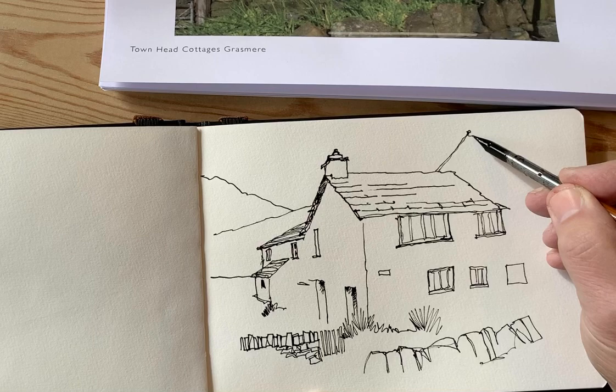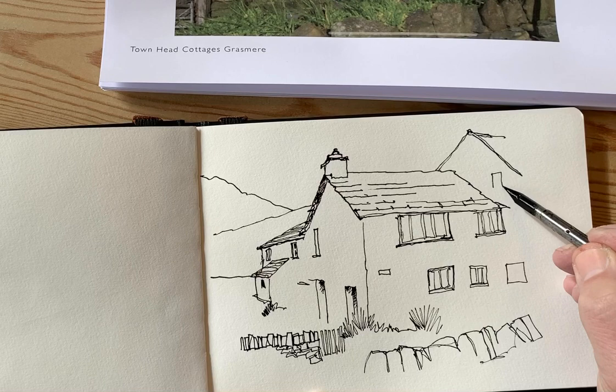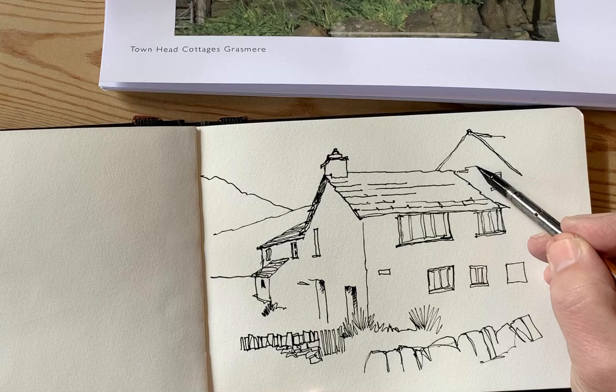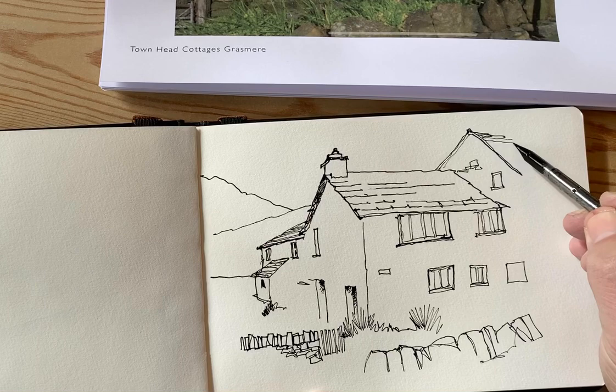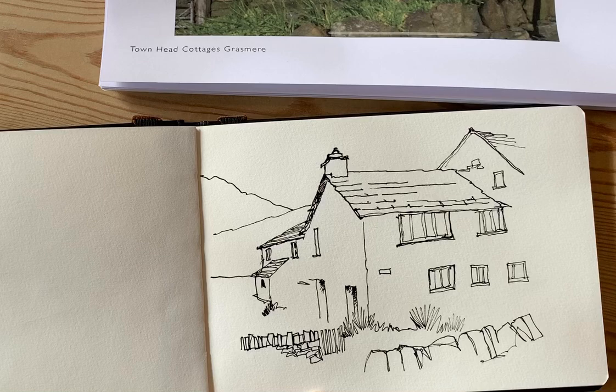Let's see — there's a hillside coming up there, and then up here there's the gable end of another building, because I think this group of cottages — I think they're holiday lets but I do think they're part of a farm, so that's probably a barn behind it there.